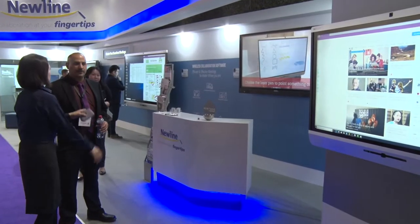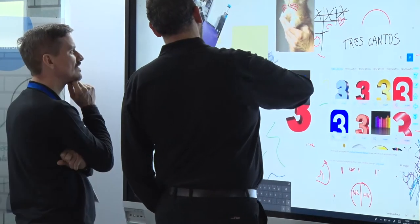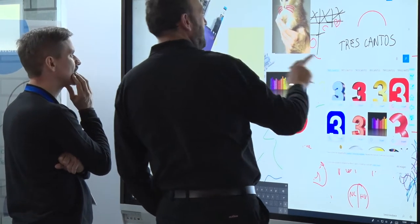We are working on the user experience, which means you don't really need to read the manual to figure out each function. When you look at a screen, it's really easy for you to know which button you should touch to do what you want to do in the meeting.